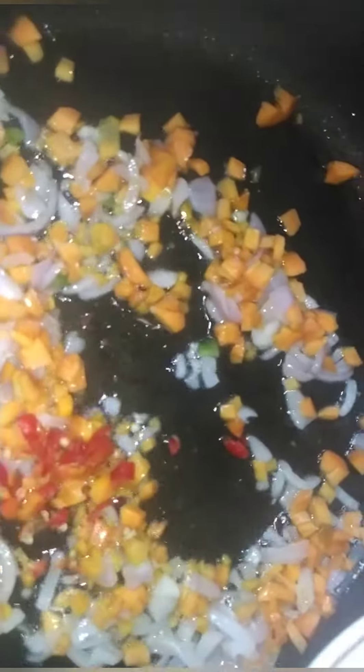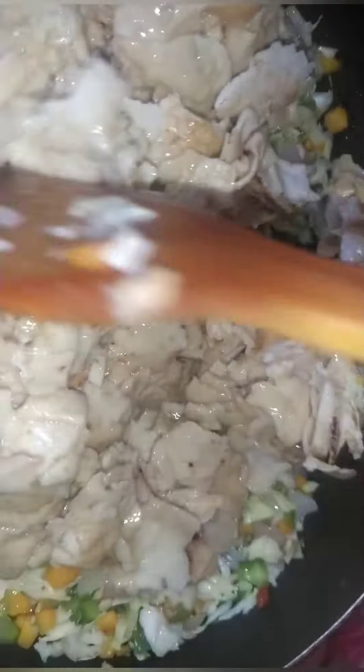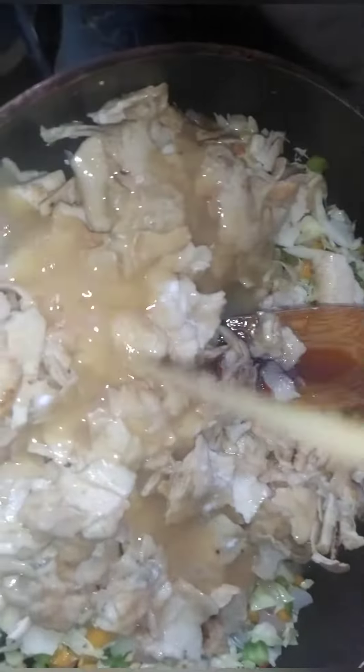I'm adding my onion, carrots, nice peppers, green bell peppers, and I'm adding in the cabbage. I'm adding my bread on the egg. I'm adding my salt to taste, and the mini egg is the last ingredient on my list.